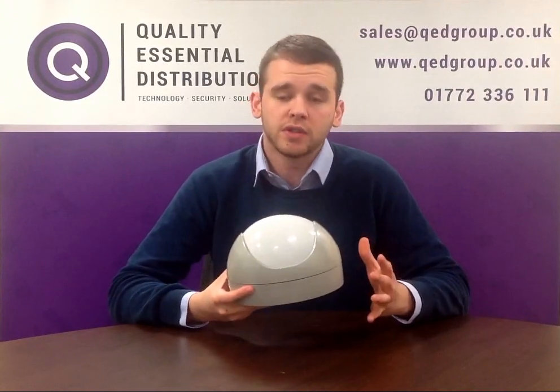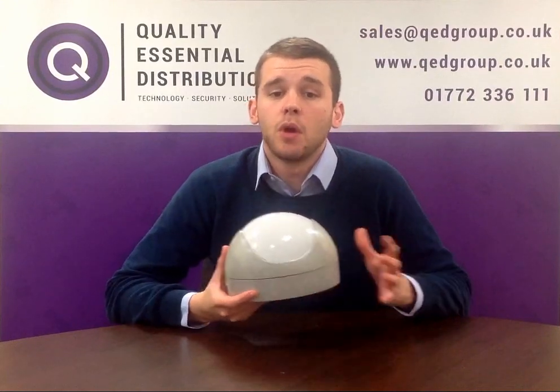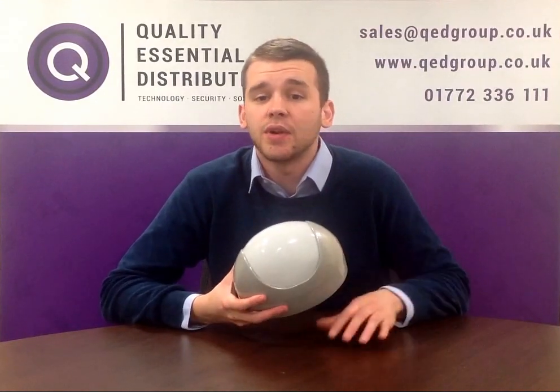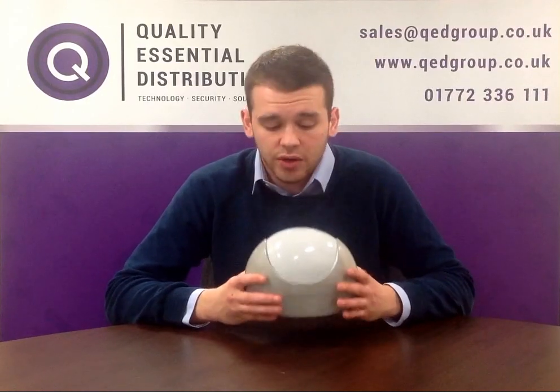We have two different models of the hardwired version available: a 30m by 20m model and a 60m by 4m model. Both detectors can be powered by either 12 or 24 volts DC or AC. They are IP66 rated and have an operating temperature of minus 10 degrees Celsius up to 60 degrees Celsius.